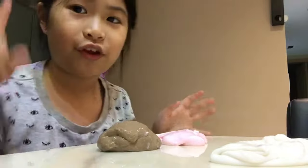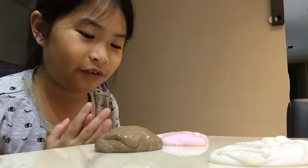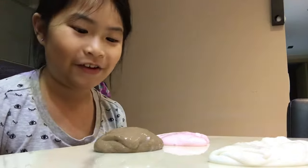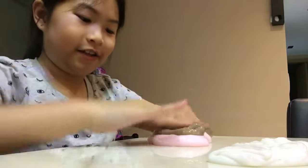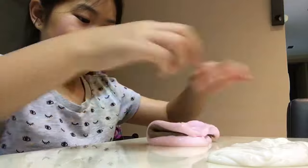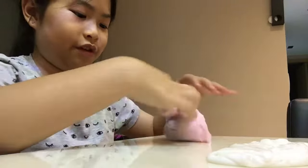Okay, on the count of three — one, two, three. I put it together, I'm so nervous, I'm scared. Okay, I got it together. I actually don't like mixing slimes together.